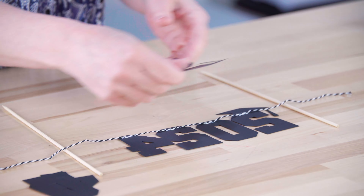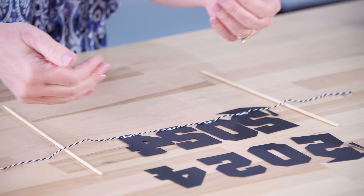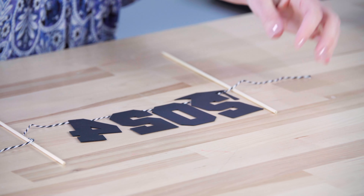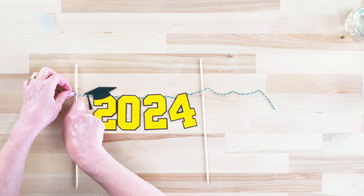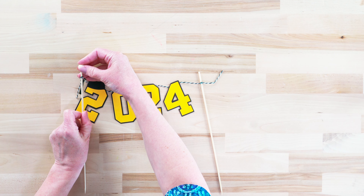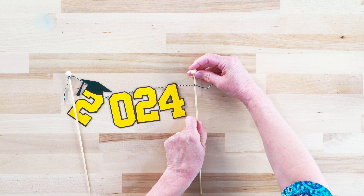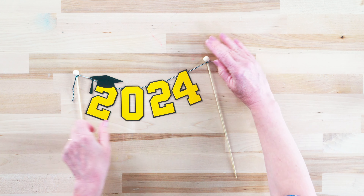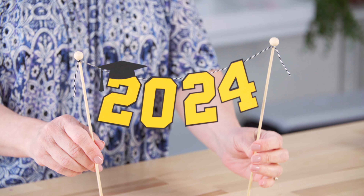Now we've got the string on there, but since we cut those extra pieces we can cover the string by applying glue and placing the second layer over it. Once those are in place, we can flip them back over. We're just going to be tying them onto the bamboo skewers, and here's where I add these little beads on the top. You might want to glue those and let them dry. If you didn't want to use bamboo skewers, you could also use little decorative straws. And there's our cute little graduation cake topper!